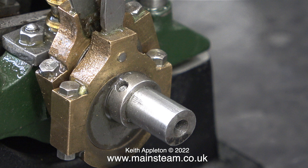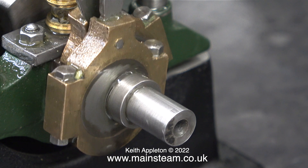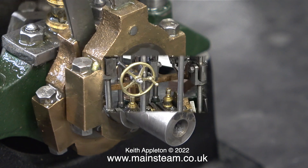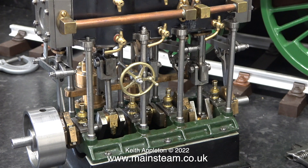The eccentric sheaves are made as a pair, and in this clip you can see the original grub screw fitting, which is the way Stuart normally connects eccentric sheaves to crankshafts. This method is extremely weak, and thankfully this eccentric pair have been modified.